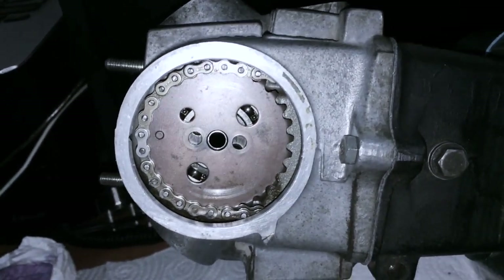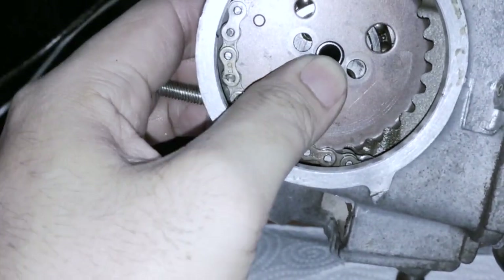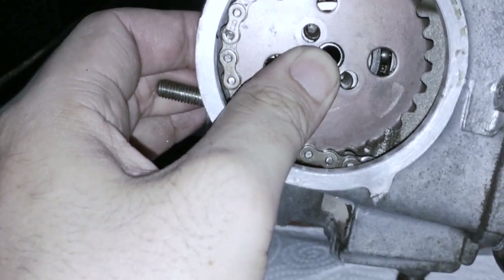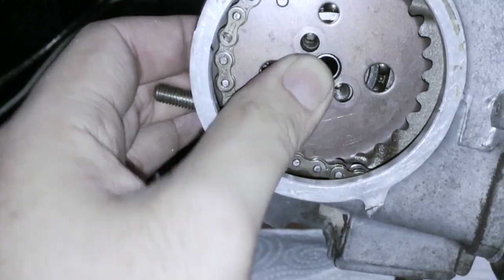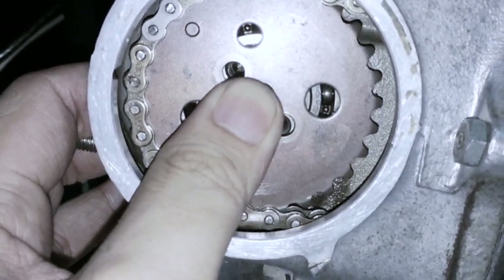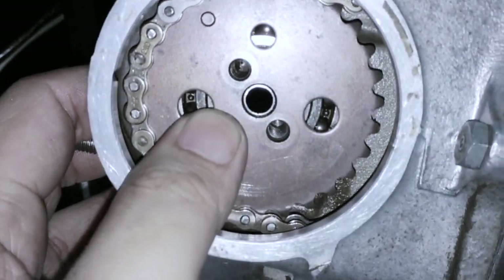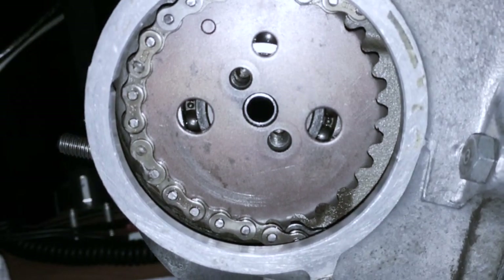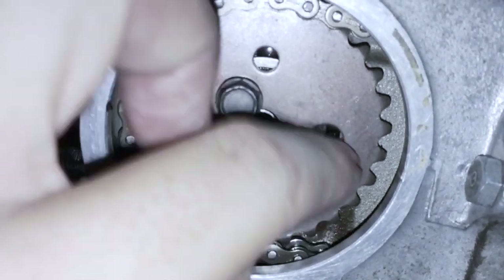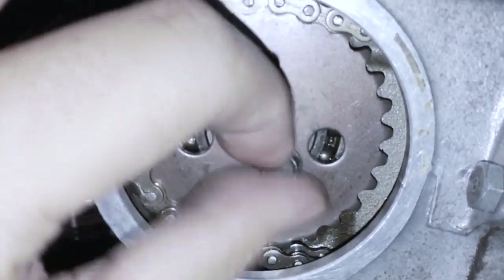You can see it doesn't align at the bolt holes, but the easy way to deal with that is to hold this with your thumb and start turning either the flywheel or the crankshaft. It will rotate the cam to a certain point where the lobe bumps up against the rocker arm, and it will stay stationary while you line up the cam with the bolt holes. Put in the two bolts and tighten them down. I'm not going to torque them down here because I want to rotate the engine to check everything and make sure we have good clearance.